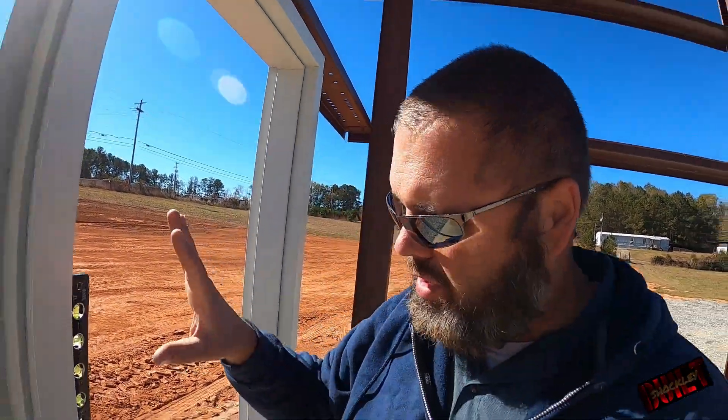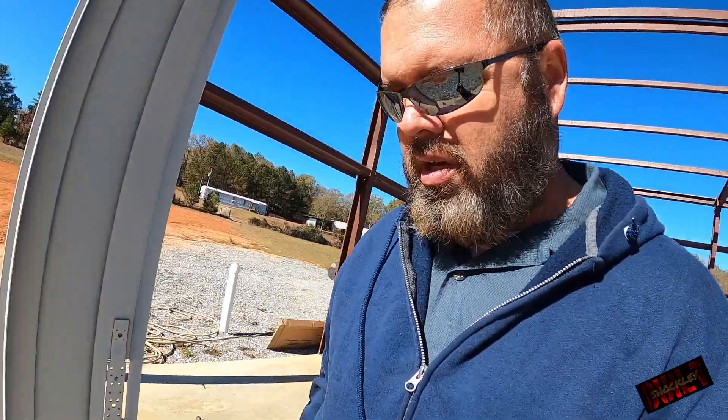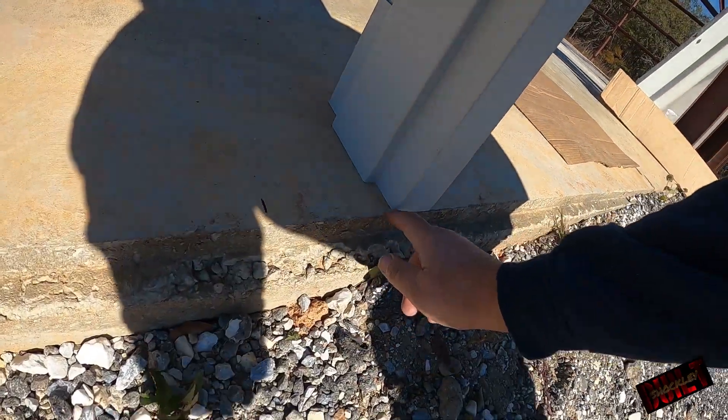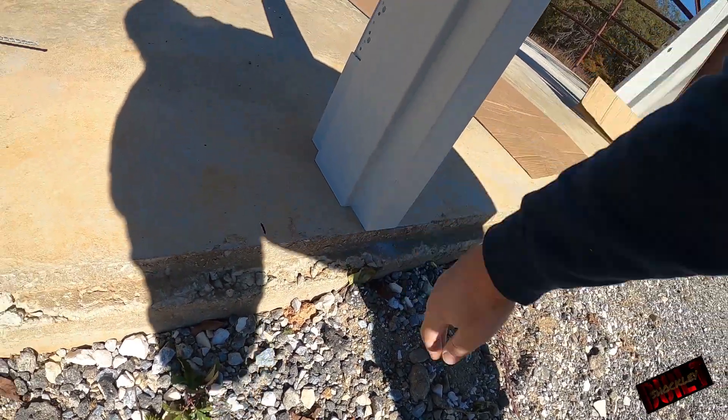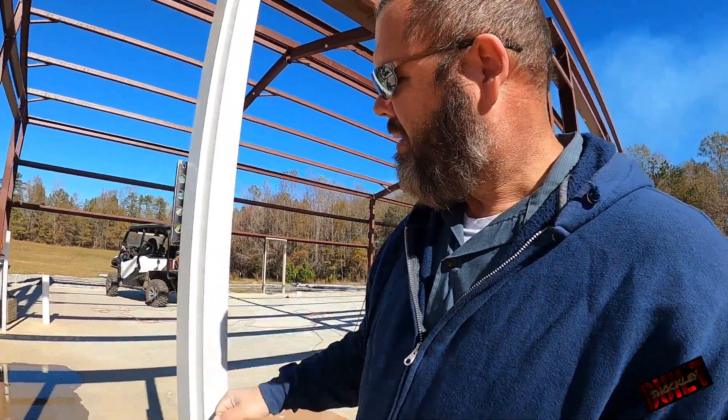Now on the door, you figure out where you want to put it. I marked mine wrong so never mind that mark — you can barely see it anyway. You put your mark on the floor on the hinge side only. You don't mark the strike side or latch side at all — not now, that's at the very end. So you make a mark on the floor where you want the hinge side to be.